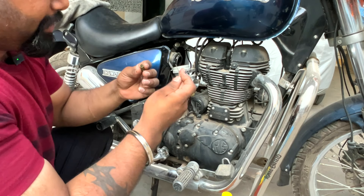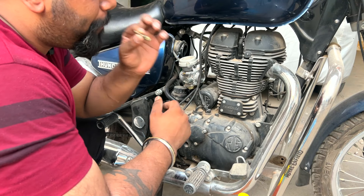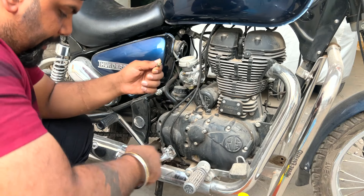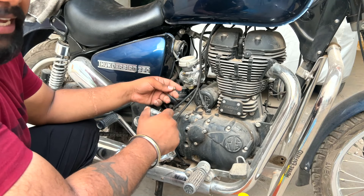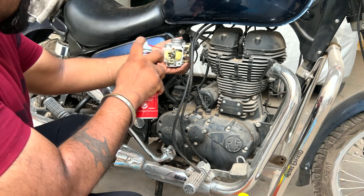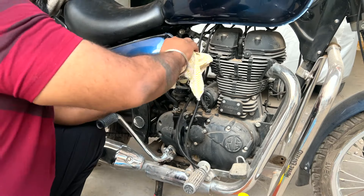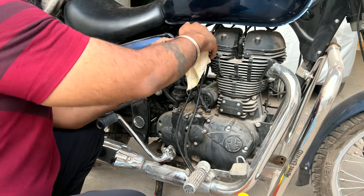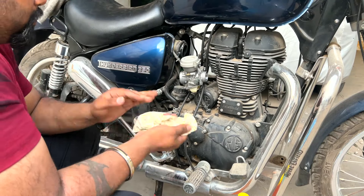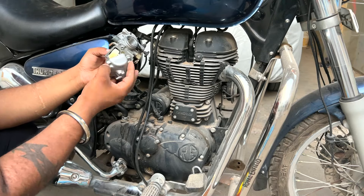Look at this — how the petrol can now go up the jet properly. It has been cleaned, the air passage is clear. Before, it was completely blocked. The lower area is also cleaned. We will spray some more for a final cleaning and then pack it back. One process is done.